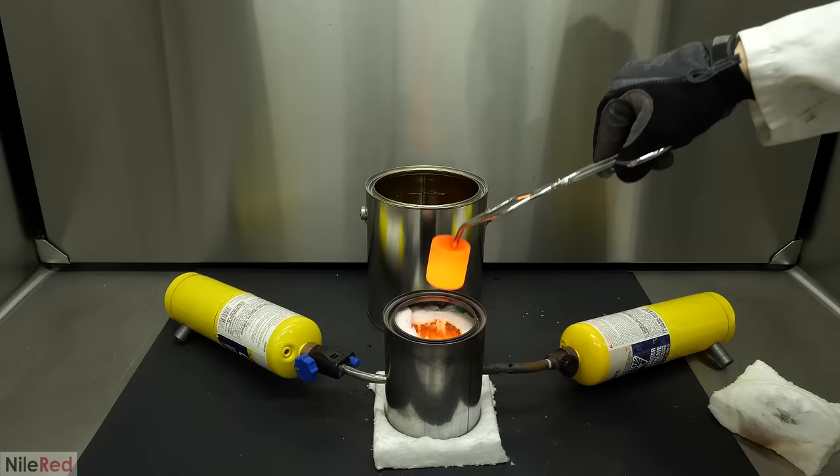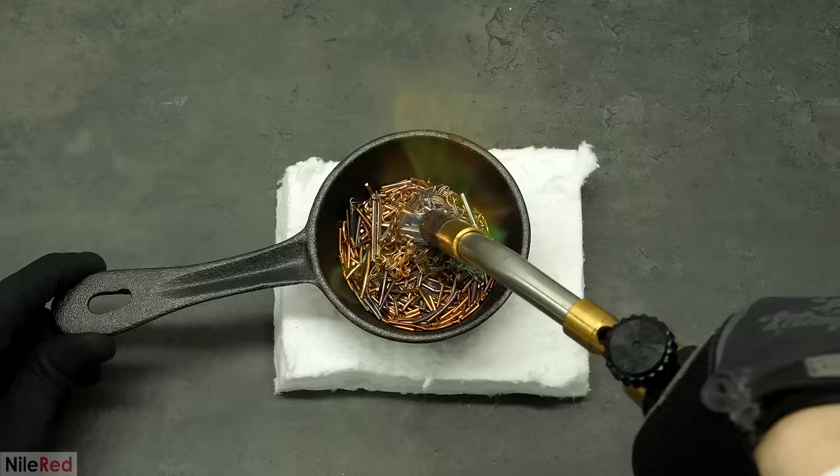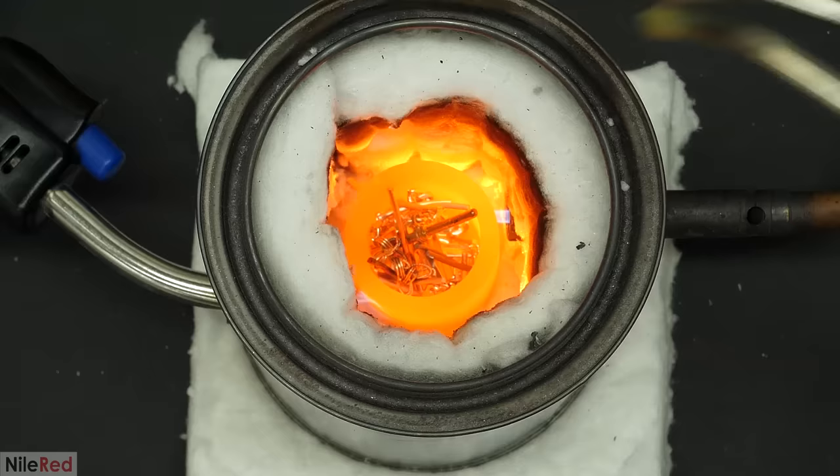When that was done, I dropped the crucible back in and I set up the second run. Just to make things go faster and to make sure that there was no moisture in it, I gave all the copper and the gold chains a strong preheating. Then I slowly added everything to the crucible. At first I just did this with the tongs, but I found that doing this for all the copper would take forever, so I just started pouring it in from a vial.